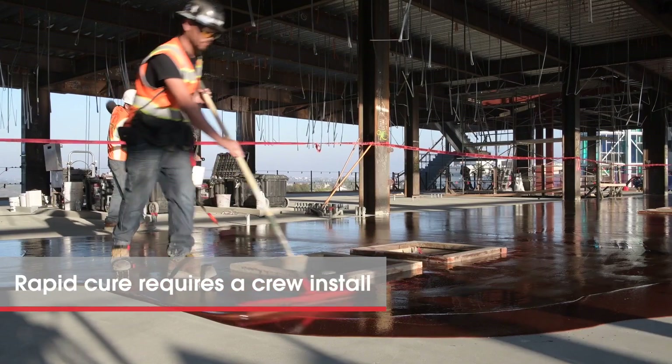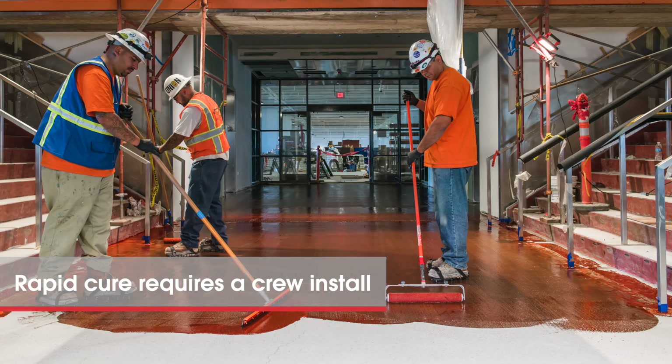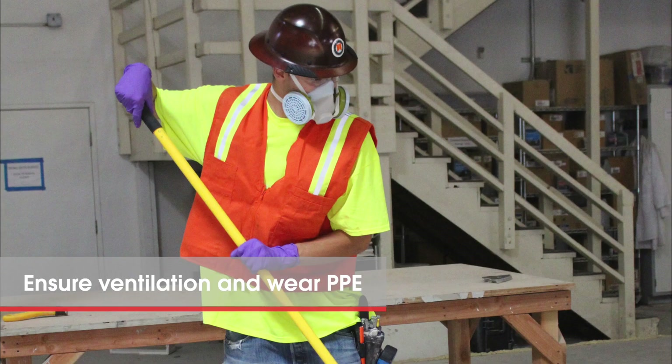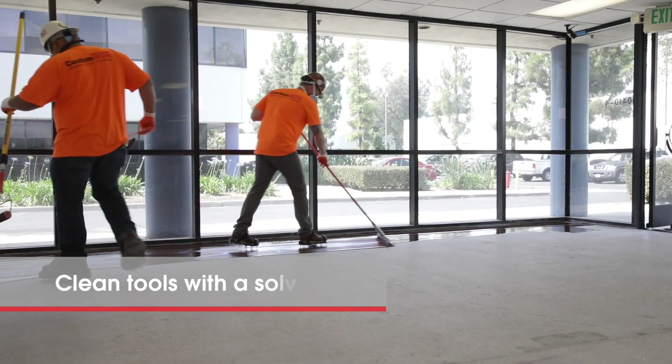Since this is a rapid curing epoxy, a crew will be needed to supply and spread fresh material. Ensure proper ventilation, wear personal protective equipment during application, and clean tools with a solvent.